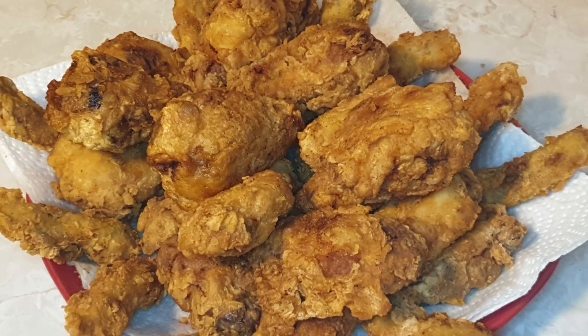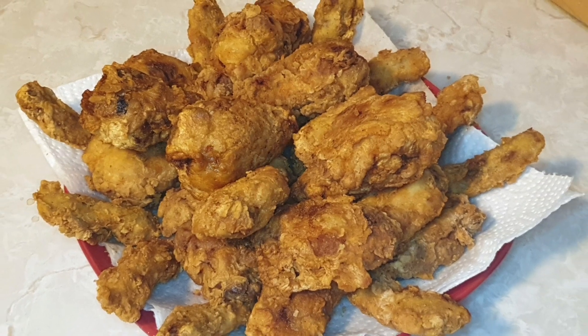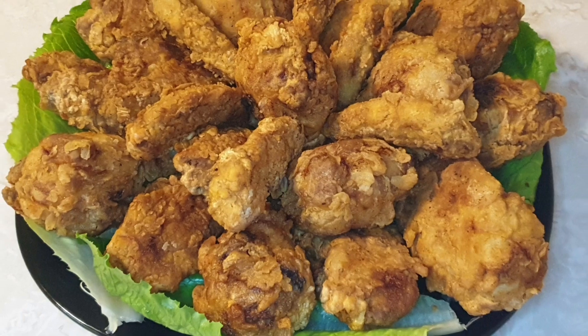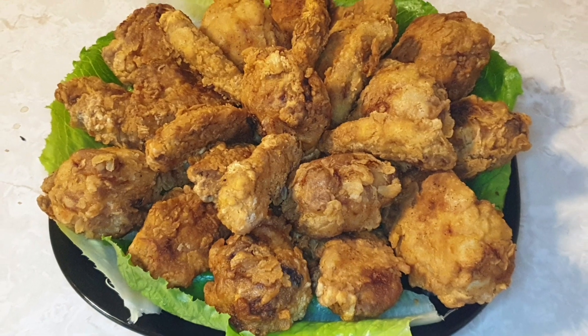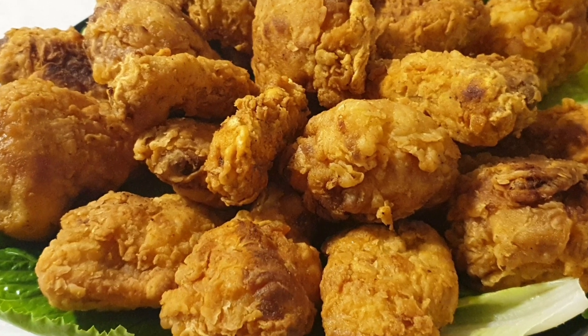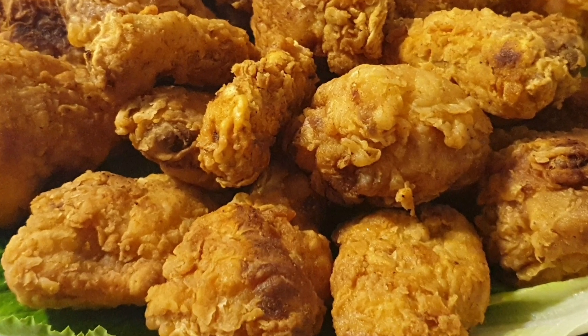Yeah, this is the finished product — look how it looks! This is so tasty, so yummy, and so crispy. Try it, guys! If you like this video, please don't forget to like, share, and subscribe to my channel. Thank you, guys!